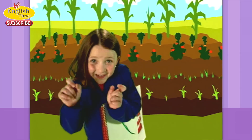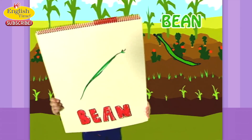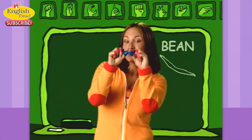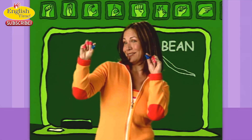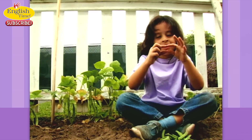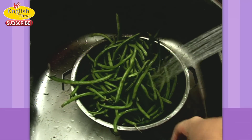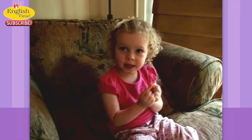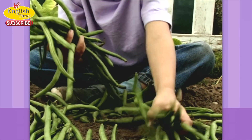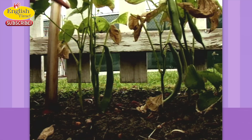And then bean. It could be a little bean or a string bean. Bean. I like beans. Beans in the garden.